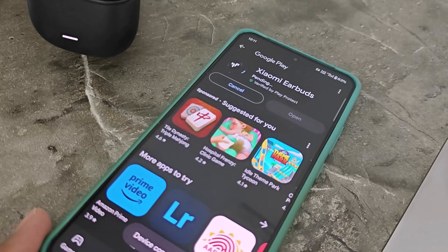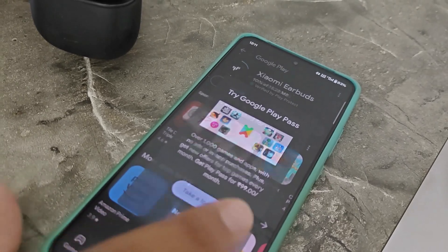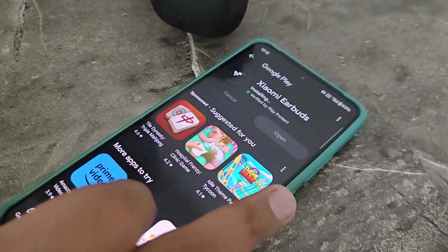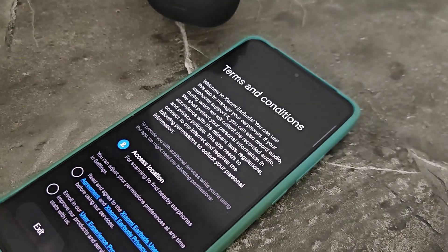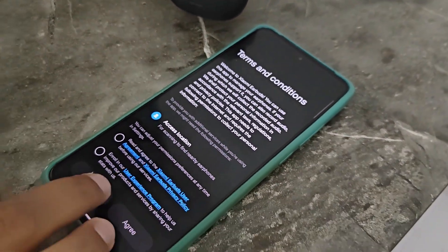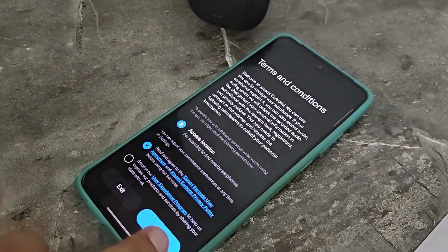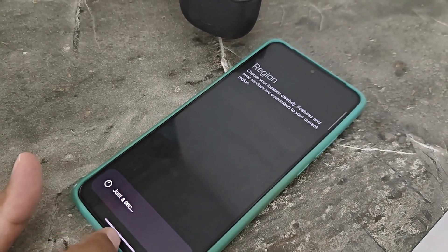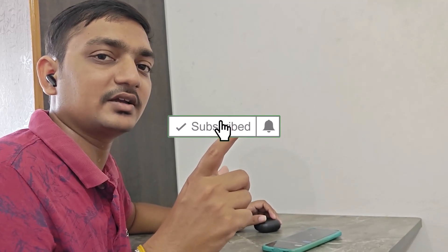Show me AirPods app — you can control the app. Sound effect and noise cancellation is also super for the price range. If you want to subscribe to our channel, like and click the bell. If you get a doubt or if you like the video, you will see the link in the description below. Bye!